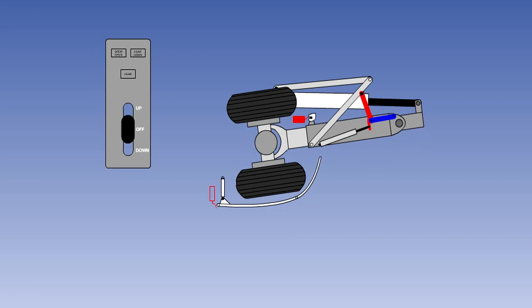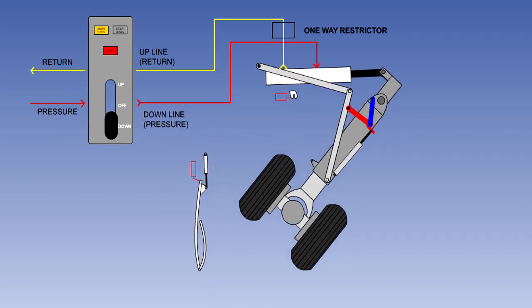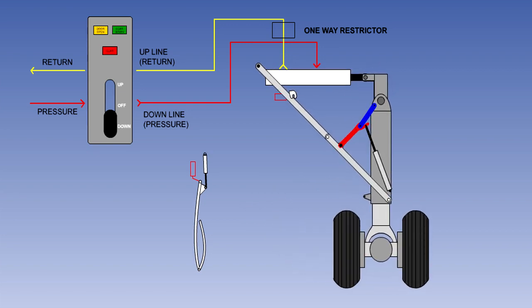The sequence when the gear is selected down is basically the up sequence in reverse. When the lever is selected down, the red gear light comes on to indicate a disagreement between the lever and the gear. At the same time, fluid is directed to the door actuator. The door will open and the door light will come on. When the door is fully open, the gear sequence valve will redirect the hydraulic fluid to the gear up lock actuator and the gear actuator. The up lock mechanism will rotate releasing the gear. The gear actuator will now lower the gear assisted by the weight of the gear. To control the speed of lowering, the return fluid from the gear actuator passes through a one-way restrictor valve in the restricted flow direction.